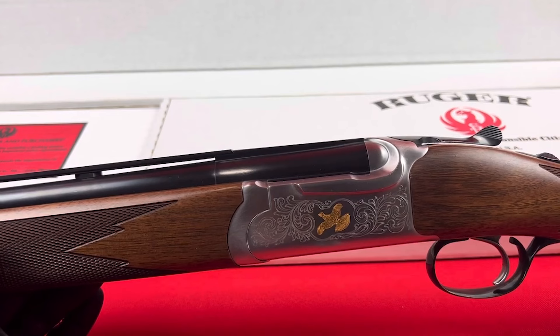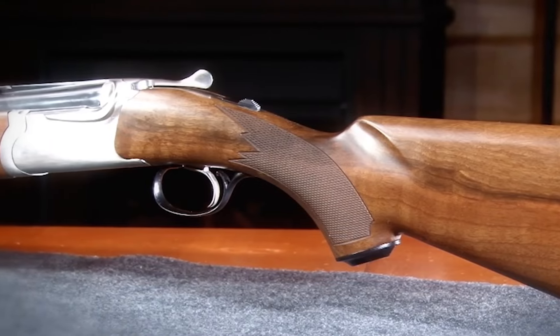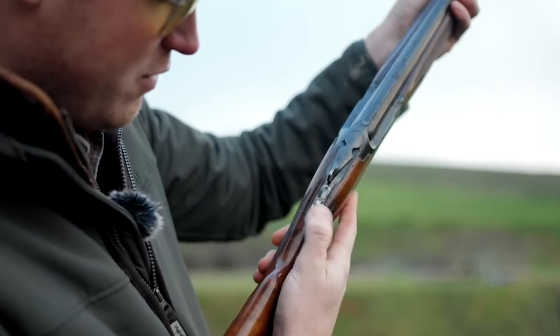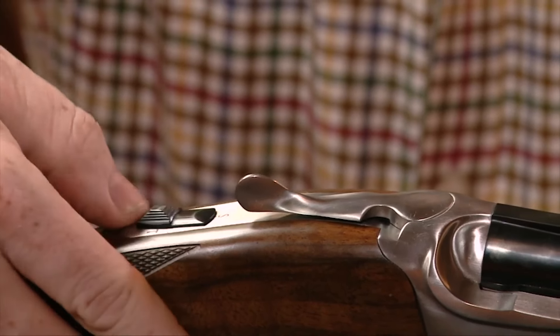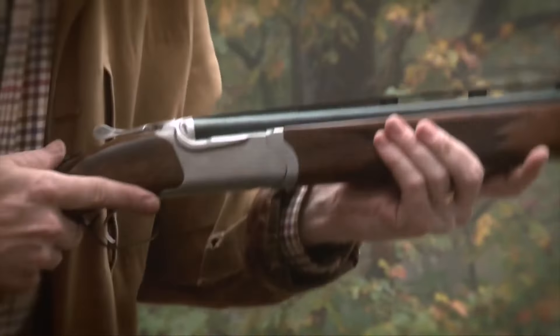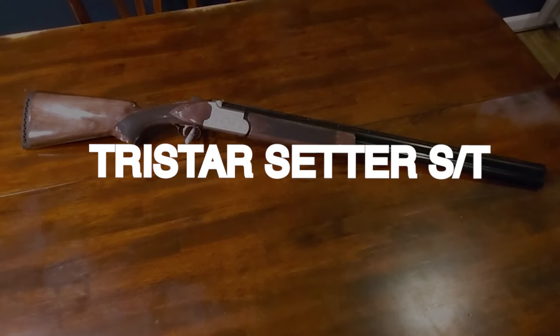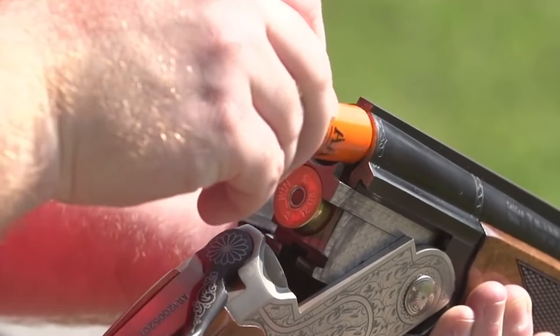Some Red Label features remain unchanged, including one of the better combination safety barrel selector designs — both right- and left-handed shooters find it convenient to use. A trap or skeet shooter who insists on a non-automatic safety has the option of sending their Red Label and $30 to Ruger for the conversion. The Red Label is a no-nonsense shotgun designed for hard use in the field, and its lower price and American origin will likely prompt shotgunners to return.